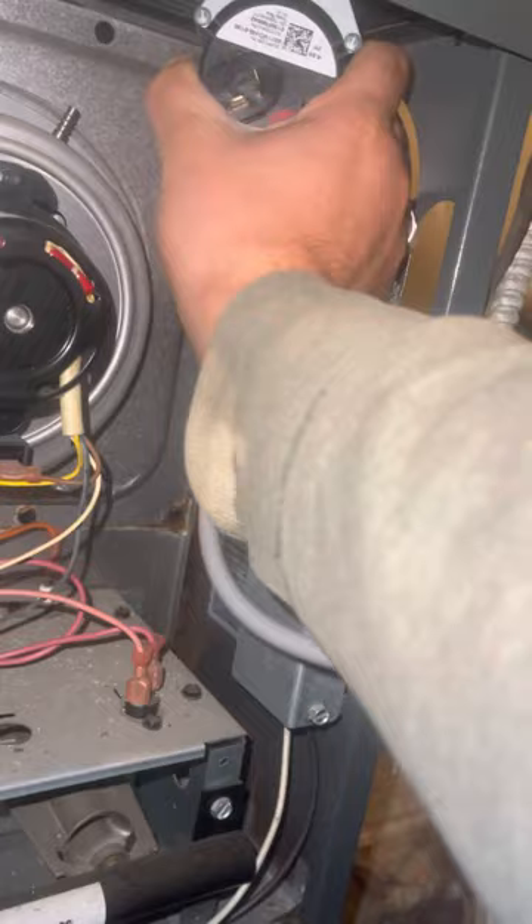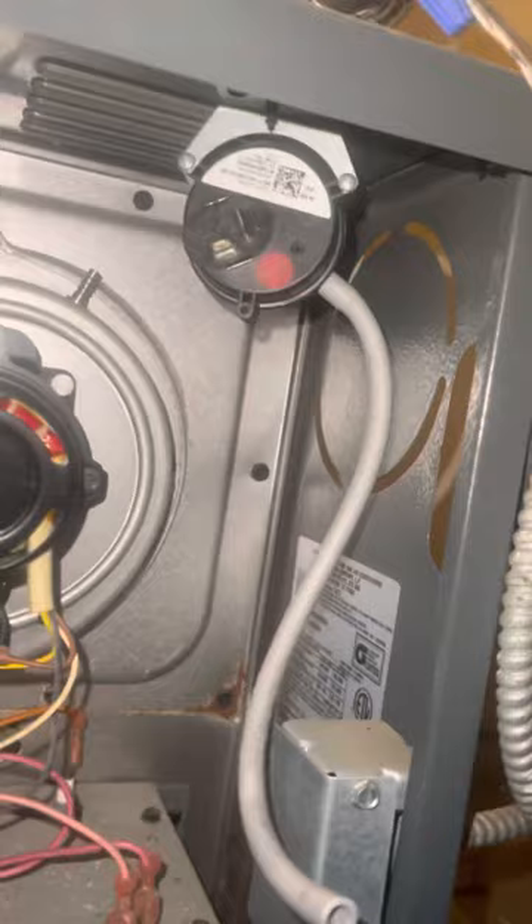Then I put one of the hose ends back onto the nipple on the switch, and I would lightly blow in it and suck on the hose so I could hear the switch cycling inside. If you heard that clicking, that was me blowing. Sometimes the switch will get stuck inside.